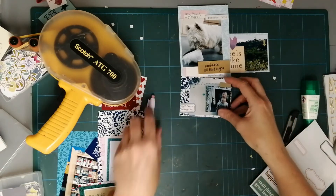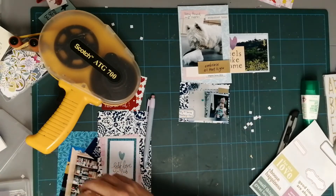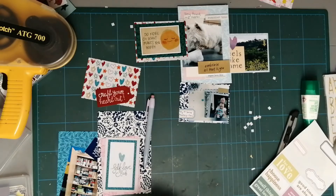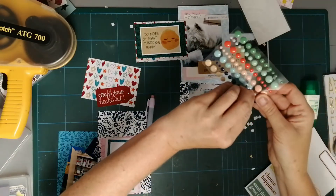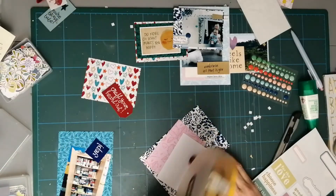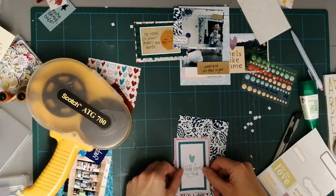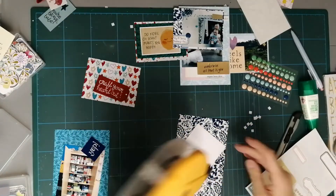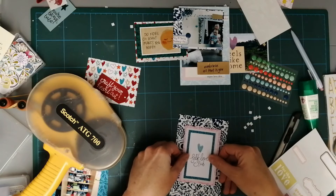Another tip: I put notes into my phone, so if there's been a special occasion I add it to the notes section, and when I'm working on my Project Life I flick through there. I also look back at what's happened on my Facebook page or my Timehop. As you can see, I'm not adding loads and loads of embellishments.